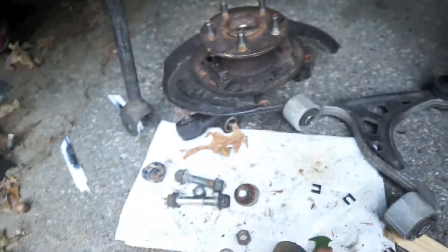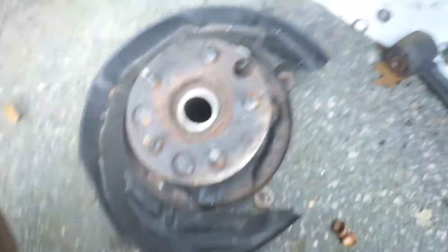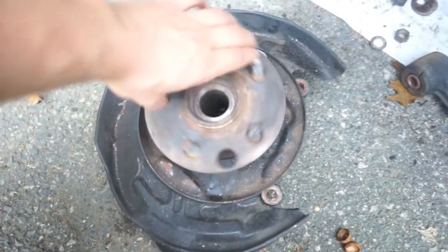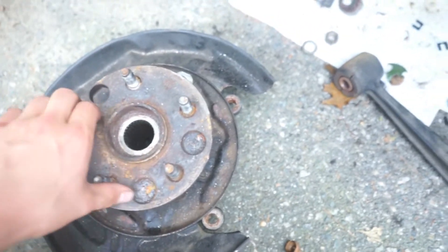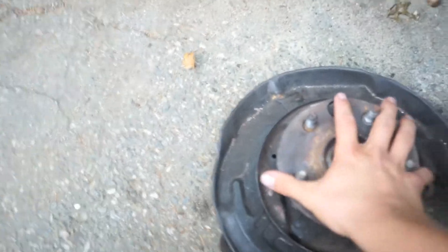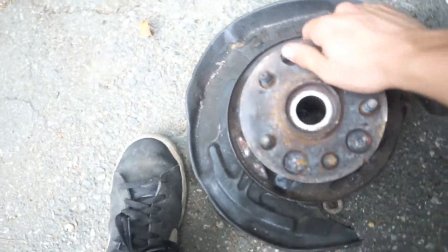I got my hub right here. I got the new bearings pressed in, seals — all that's rebuilt, no more play in it. I'm just waiting for my new cam bolt to come in, and then I can put that all back together, which will be a nice little step.